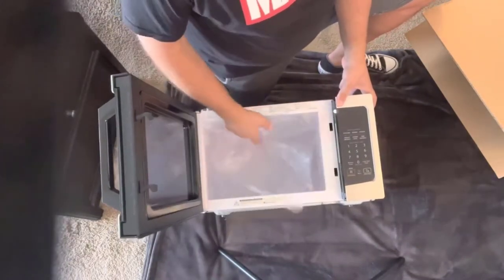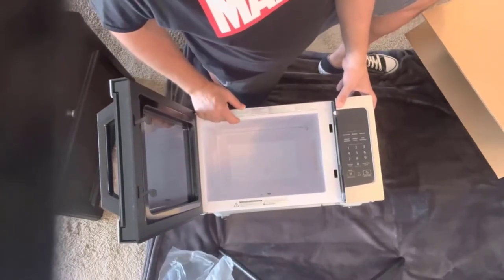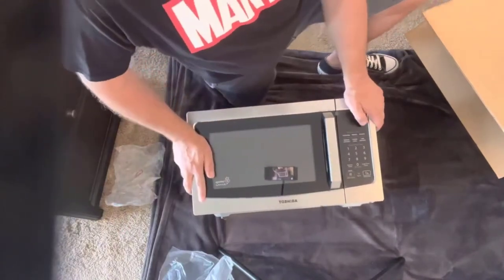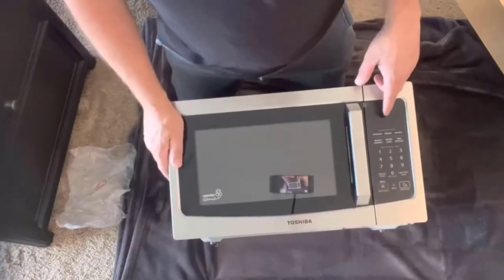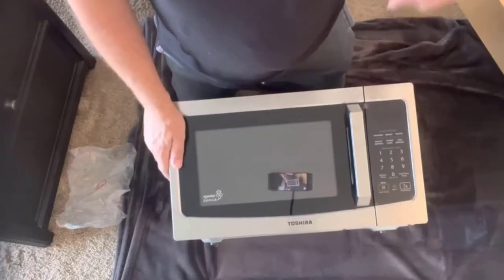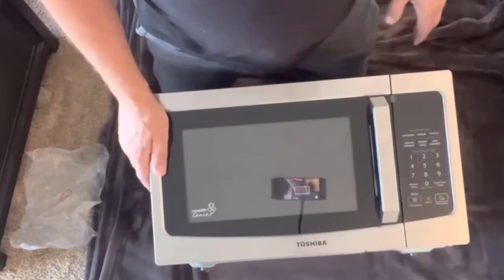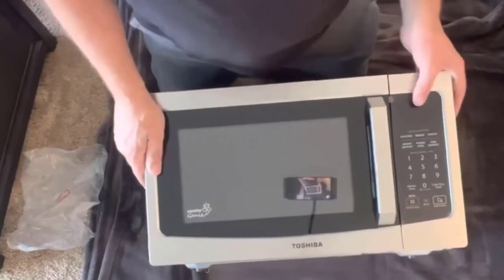Inside here, of course, this is where you're going to stick your Kung Pao chicken. It definitely seems to have more surface area than the Amazon Basics microwave I had previously. There are more settings here as well — settings for different types of meals, snacks, popcorn, reheat, potato, weight defrost, power level, and temperature. And I think with Alexa you can also ask for commands for different types of things. There might even be a capability to do some sort of a UPC scan — I'll look into that and leave additional info in the description if I can find it.